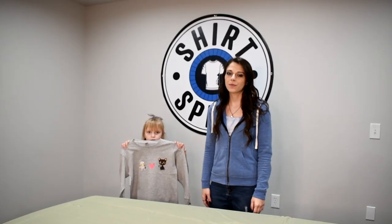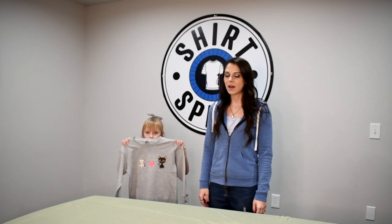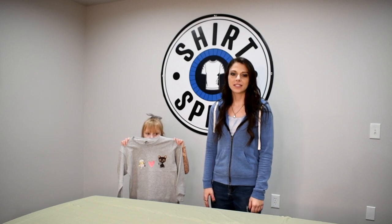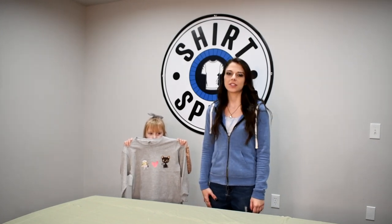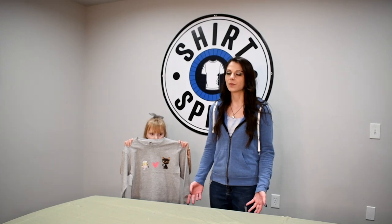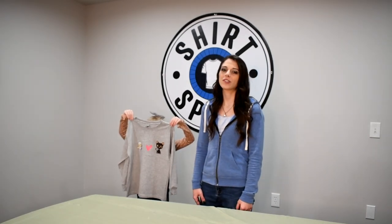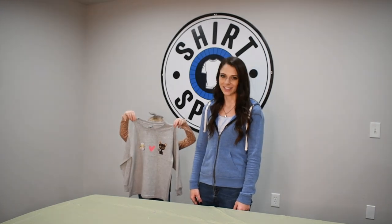With this method, we do recommend that you turn your shirt inside out before washing and drying, and put it on a colder setting. This is to protect the design because over time, heat will make the design peel up on the edges with wear and tear. It's also good to always have extras on hand, especially if you're working with new products to ensure success.